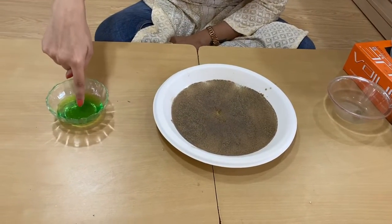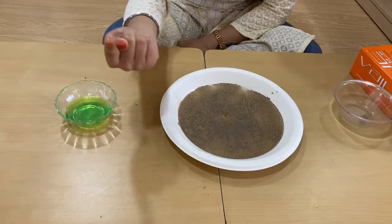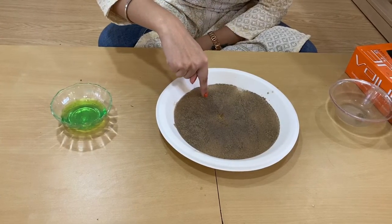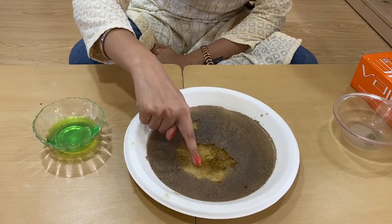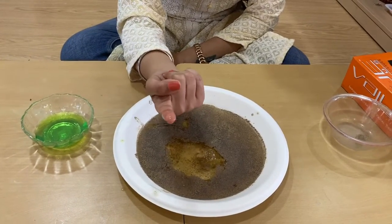I'll put my pointer in some liquid soap. You can see I have some soap on my finger, and now I'm going to dip it in this dirty water. Now you can see my pointer is not attracting any germ — my finger is all clean.